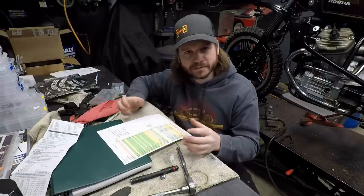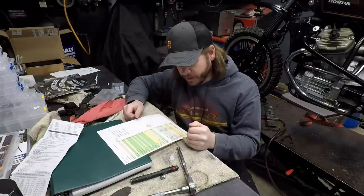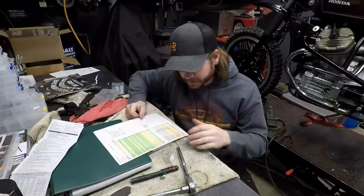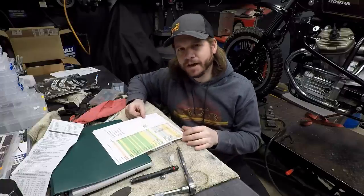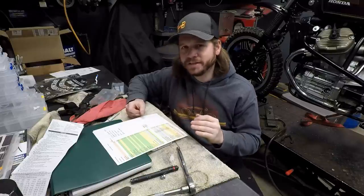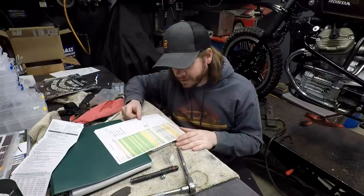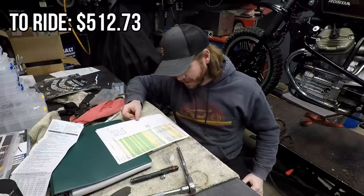Continuing in the legal/ride category: fork oil, an airbox seal, oil and hose for the oil tank breather and overflow lines, cam chain tensioner gasket — the tensioner was a little seized so I pulled it off to inspect and replaced the gasket. I also put a new flasher relay on the bike, and added a chain — I had one in stock but have $50 listed as what it should cost. Then insurance and registration. Total for this category: $512.73.